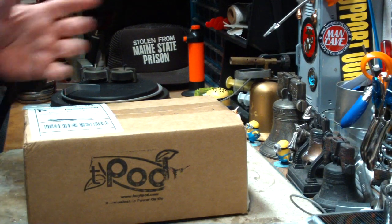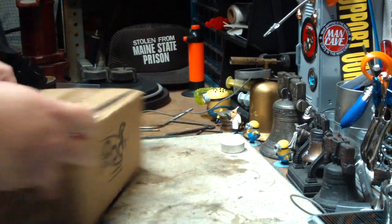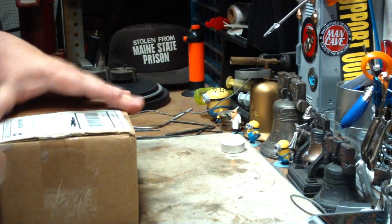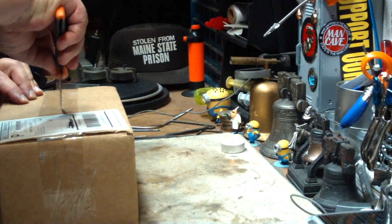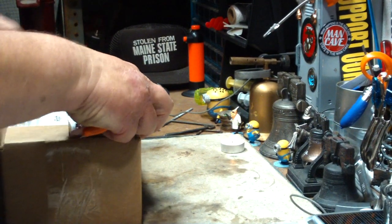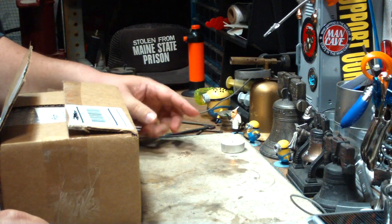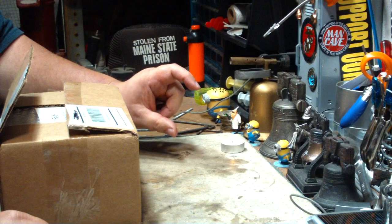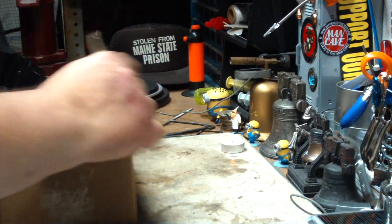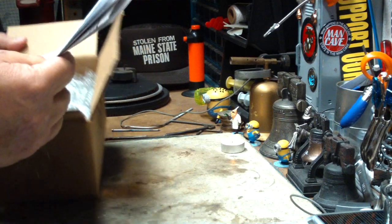I'm going to unbox it here — people seem to like me doing that. It's a device that uses the heat of a tea light candle to generate electricity for a little LED light. I've done a couple of videos in the past that convert heat into electricity — the one with the tuna fish cans with the thermal electric in between — and this is kind of along that same line.